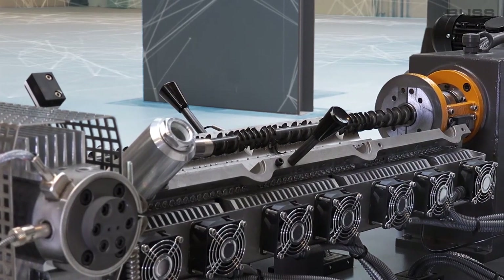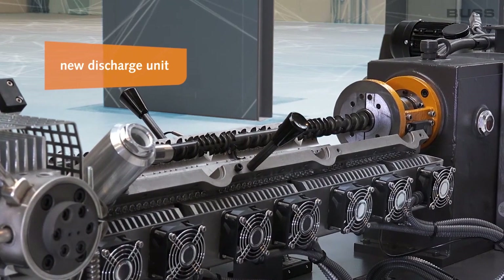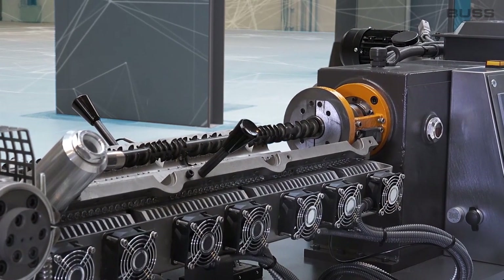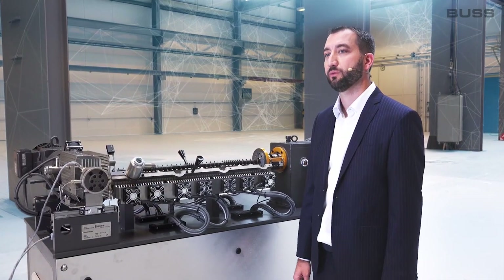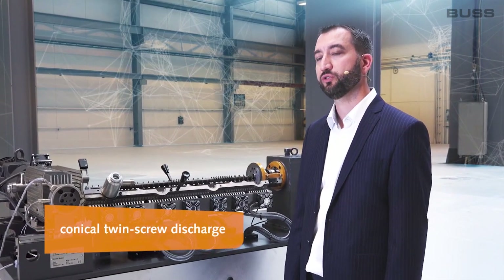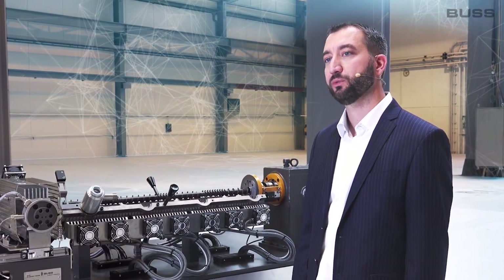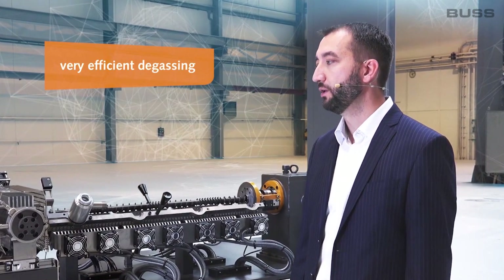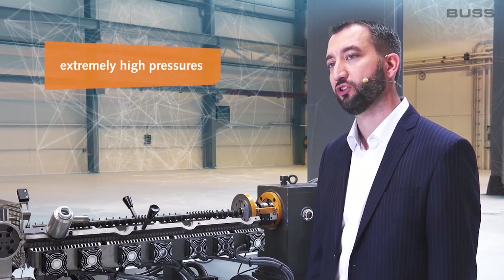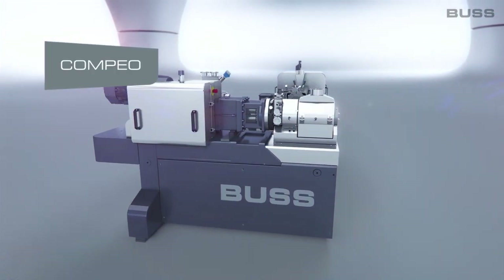Another significant advantage of the Compio concerns the new discharge unit, which represents an absolute novelty in this field. Current machines use either gear pumps or single screw units to discharge the product. The Compio is equipped with a conical twin-screw discharge that offers many advantages over previous technologies. The product in this discharge screw can be degassed very efficiently, and it is possible to generate extremely high pressures easily reaching 250 bar, opening up completely new perspectives in terms of product post-processing.